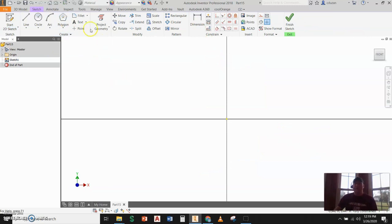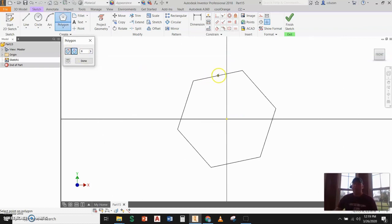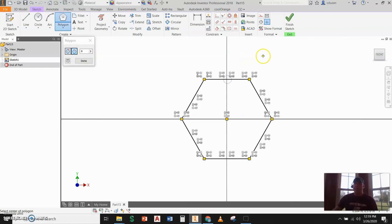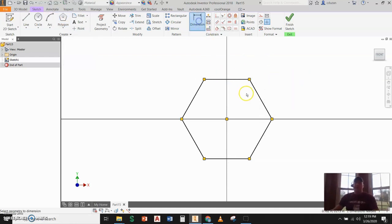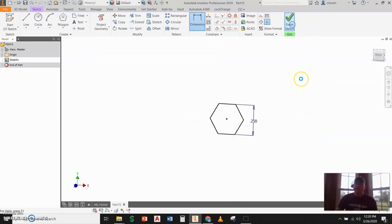Let's start a 2D sketch and pick a work plane to get going. The first thing I'm going to do is go to Polygon, starting from the origin. When we go into Polygon, we can see there are two different ways of doing this — inscribed or circumscribed. We're going to go with circumscribed and create a six-sided polygon, or what we refer to as a hexagon. I'll go to Dimension, dimension across the flats, and put in a quarter of an inch, then finish the sketch.